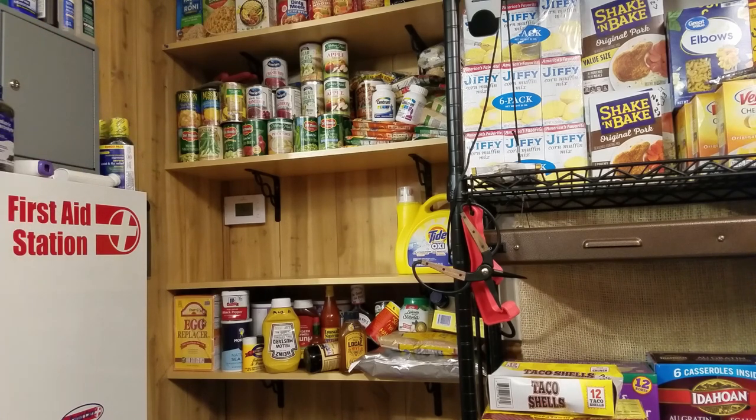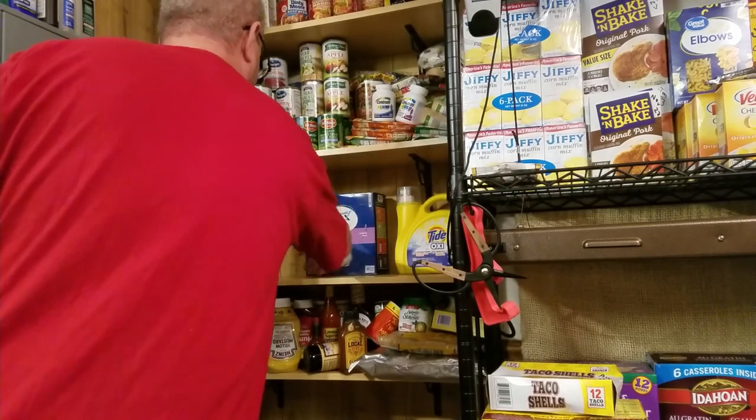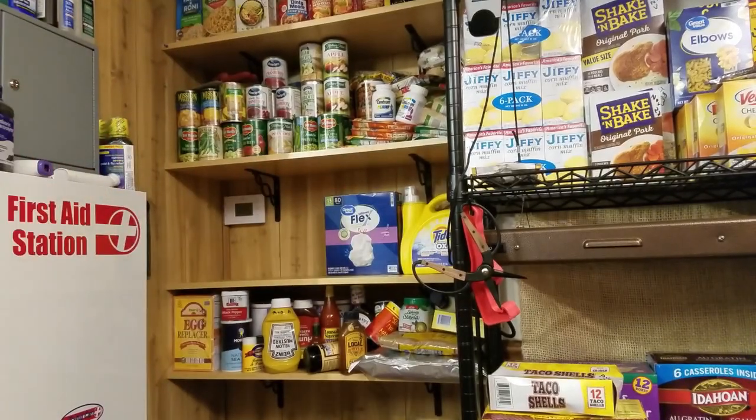The idea here is to keep some supplies stocked up. Probably want some trash bags handy.